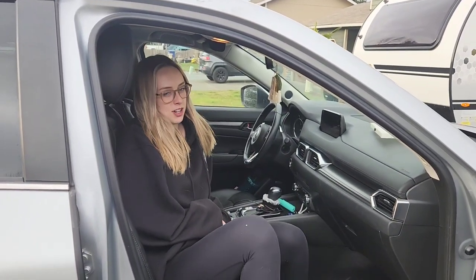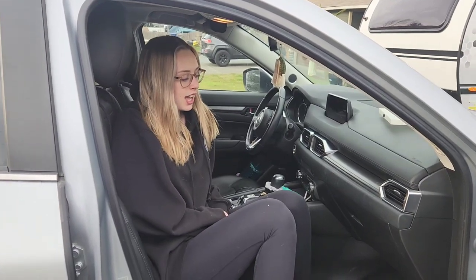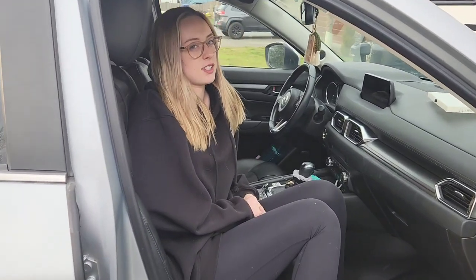Hello and welcome back to Wandering with the Johnsons. I'm Emily, Chris and Taryn's daughter, and today we are changing the cabin air filter in a 2017 Mazda CX-5.